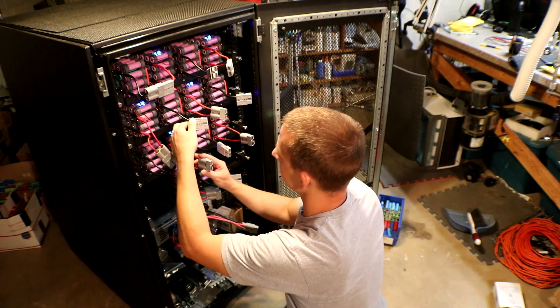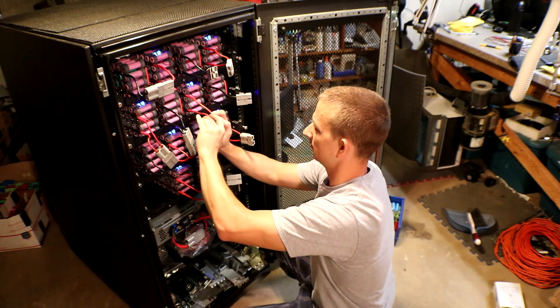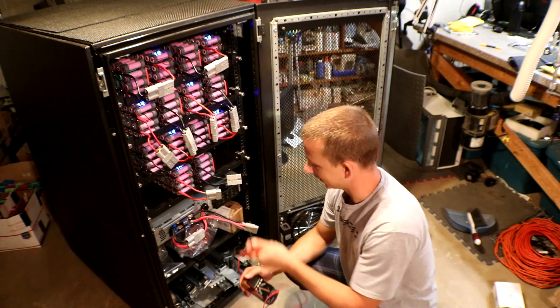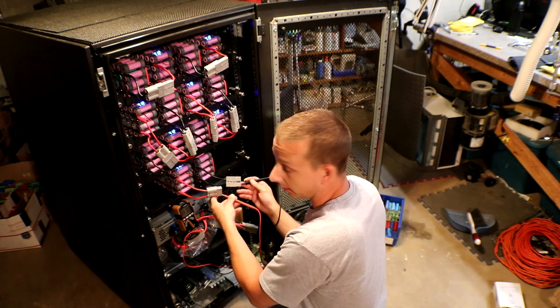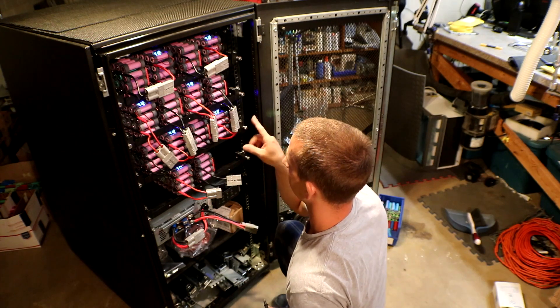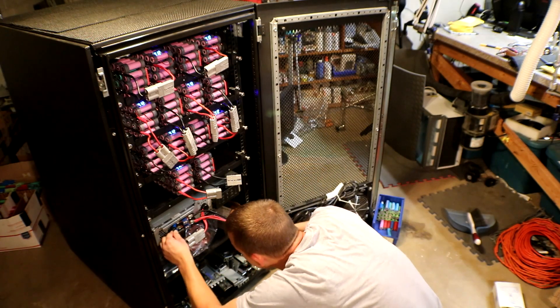This is kind of nerve-wracking doing this. I had nothing blow up, so I'm going to check the end voltage here. My end voltage is 57.4 volts, so I did hook it all up correctly — which is a relief because it got a little tricky trying to remember where I was.